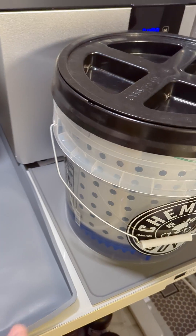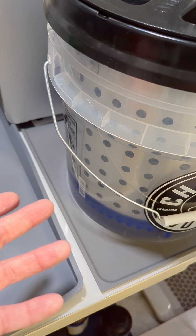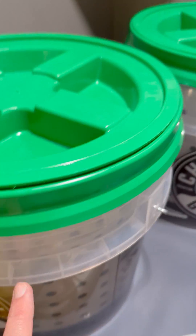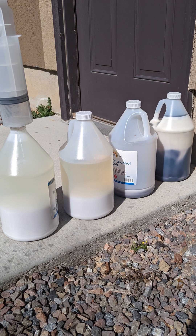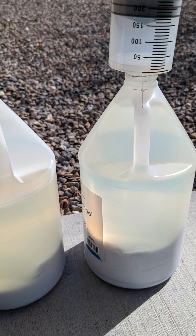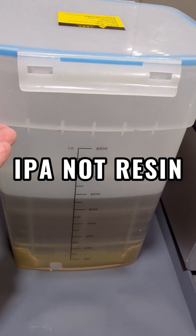The way this works is when the second bucket gets about as dirty as the first — which I figure takes maybe six months to a year — I'll move that bucket to the first position and the cleaner one up. For the dirtiest bucket, I'll use the gallon jugs the IPA comes in, leave it out in the sun, filter out the cured resin, and then use that cleaned IPA to refill the system.